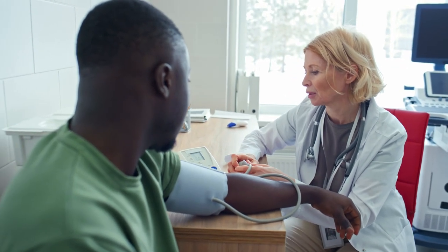Once a year, you should take the device to your doctor's office to have it calibrated and have them show you how to use it correctly, comparing your technique to make sure you're doing it right.